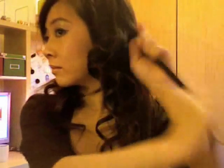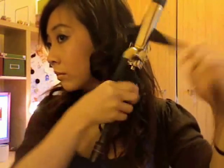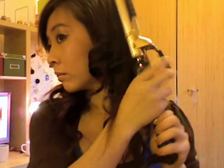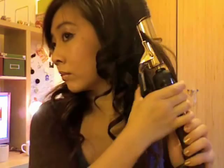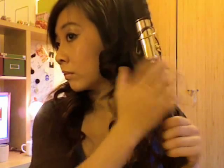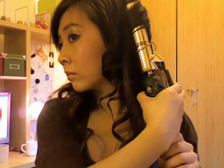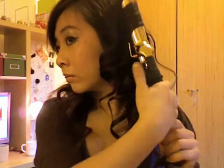And with this curling iron you can do a lot of hairstyles — you can curl your hair, you can style your hair. So I highly recommend this curling iron if you're starting off and not so experienced when it comes to curling hair. But be very careful doing this method because you don't want to burn your ears, your face, or your hands.